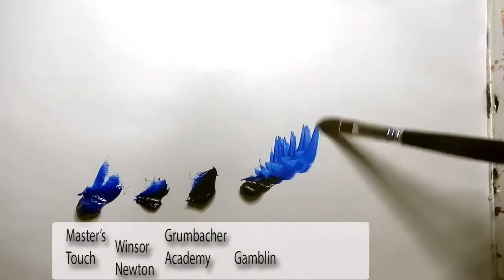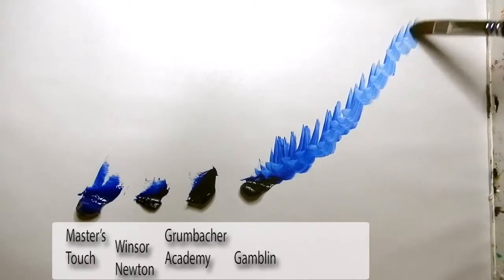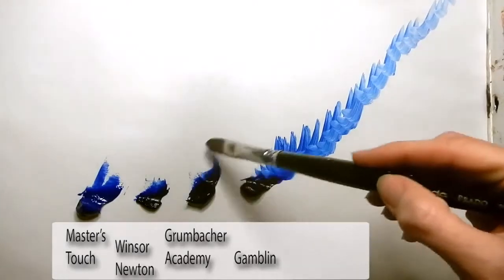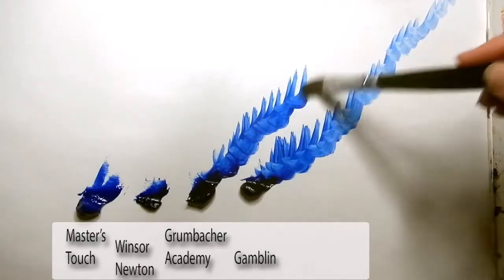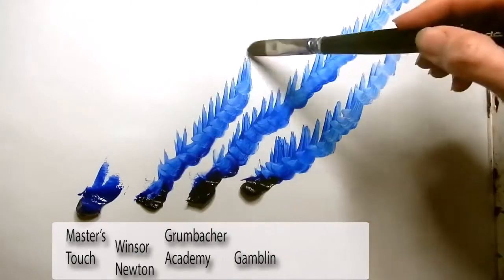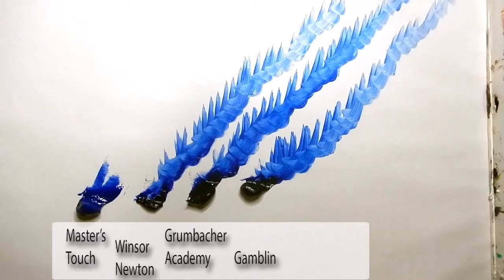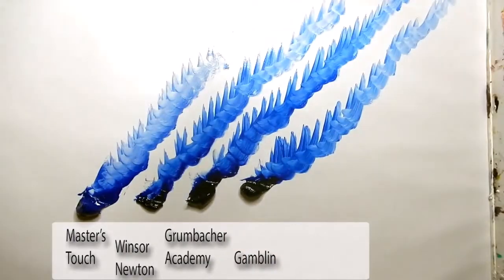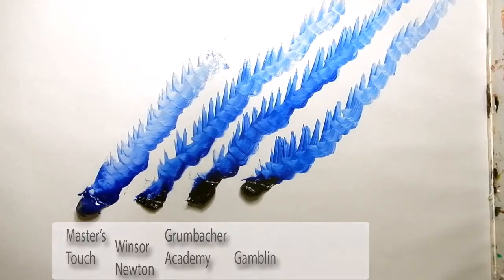All I have on my brush right now is some medium called Gamsol. Starting with the Gamblin product first - I haven't touched that pigment but once and it carries out that far. The Grumbacher Academy is handling pretty well, so I'm not too upset with that one. The Winsor Newton: notice the pigment is going out a lot faster, so you're going to have to use more pigment to get the same level of quality. The Masters Touch is just handling horribly - the color is not consistent throughout my strokes and it gives out way too soon, meaning it's going to take a lot more paint from that one.